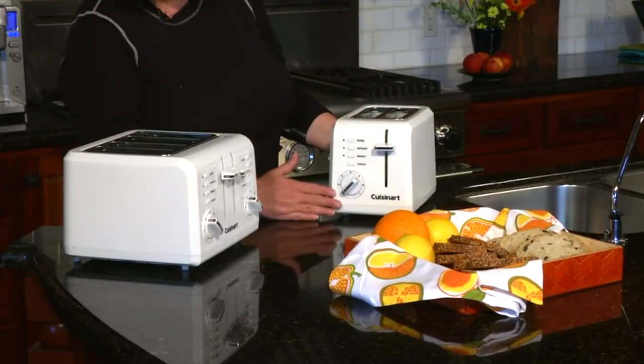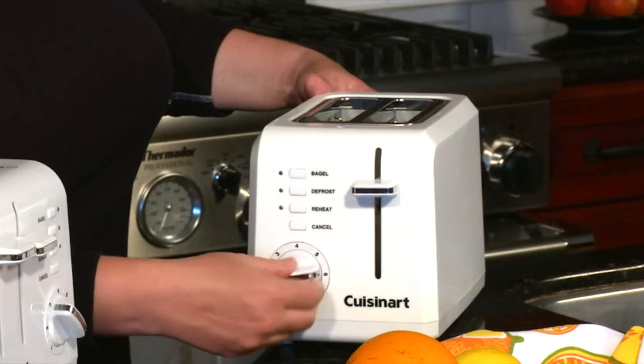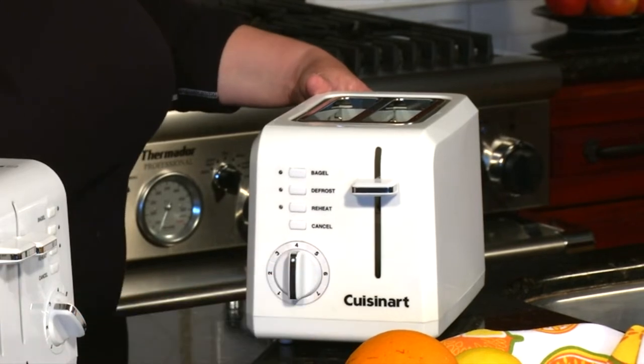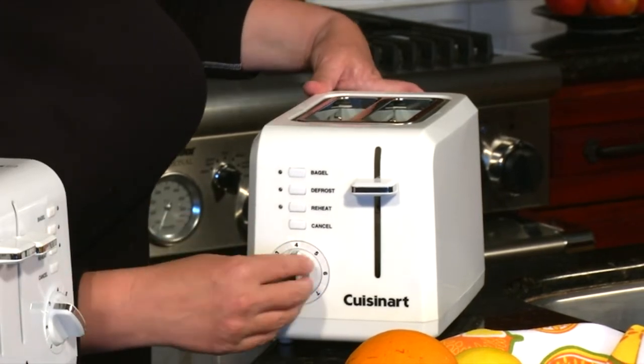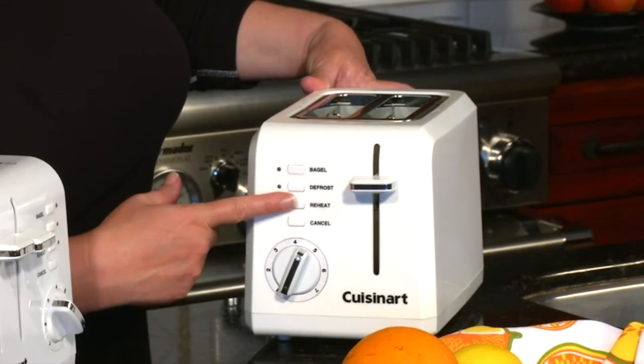Each model works very similarly, but it has seven shade controls. You just choose by turning the dial. Today we're going to put it on four and a half. It has a bagel function, a defrost function, reheat, and also cancel.